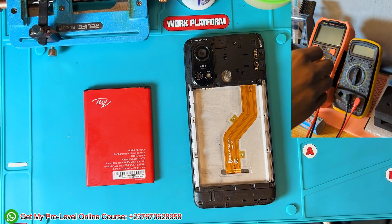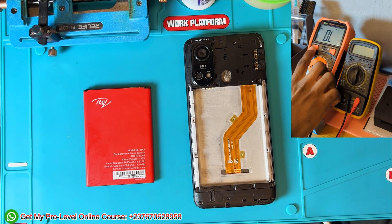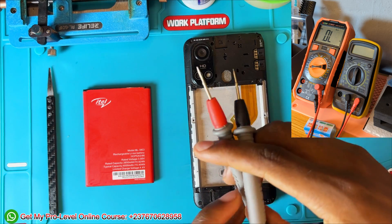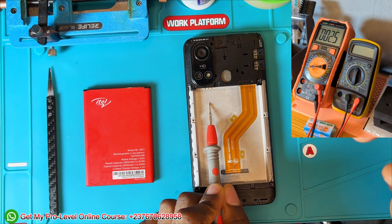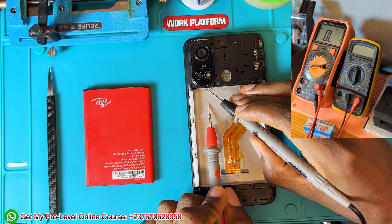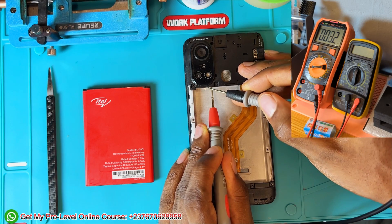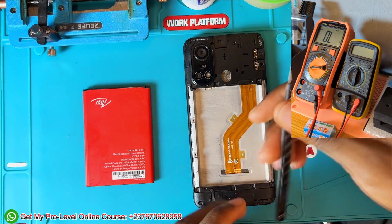I removed the battery of the phone and set my multimeter to buzzer and diode mode, because we have to test the battery connectors and check the resistance of the motherboard. I join the probes on the metal and I get a beep. I test the positives — you can see I am getting a beep. We are performing a cold test; the red probe is on the ground and I use the black probe to test the terminal.